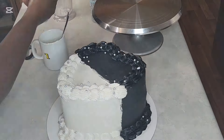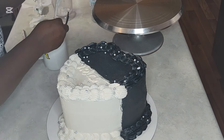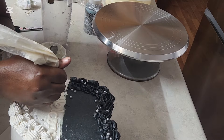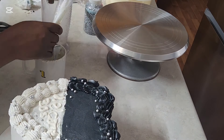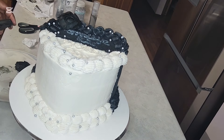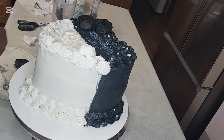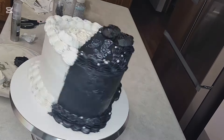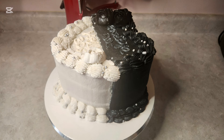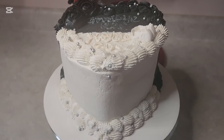I'm decorating the cake and then writing. I'm writing with melted white candy melts — I thinned them out and wrote with them. I'm also adding some buttercream flowers that I made. Spraying some more to make it sparkle more, and that's it for the black and white heart-shaped vintage cake.